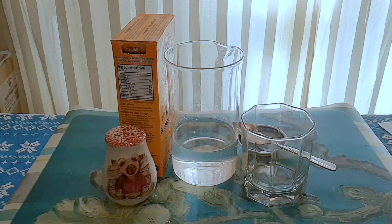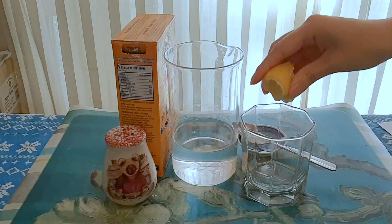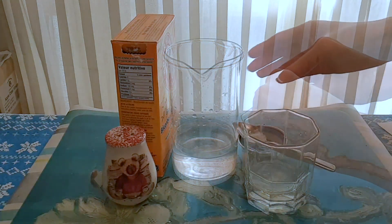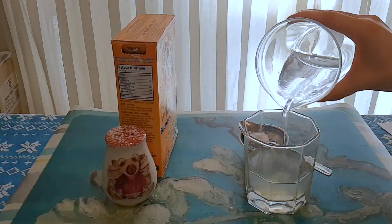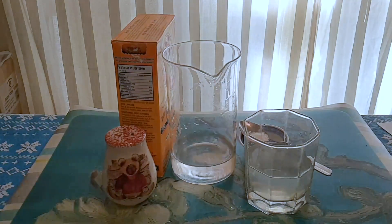Now we're going to squeeze the juice into a glass. Now we're going to add water, and we're going to mix well.